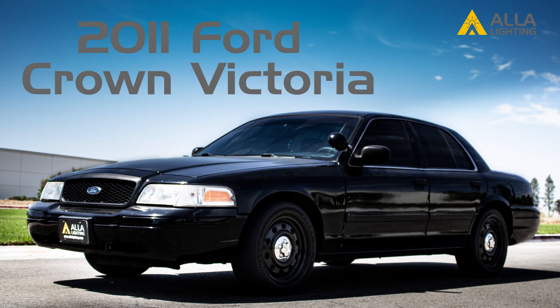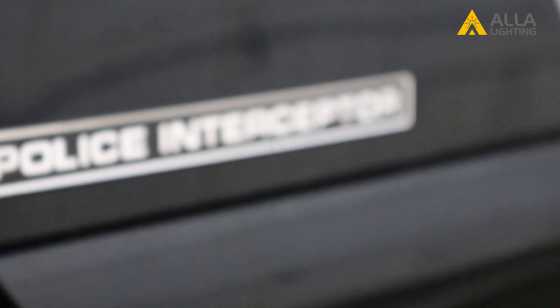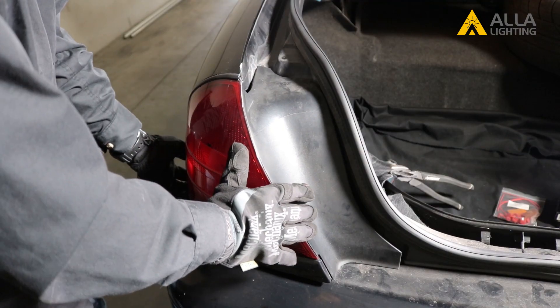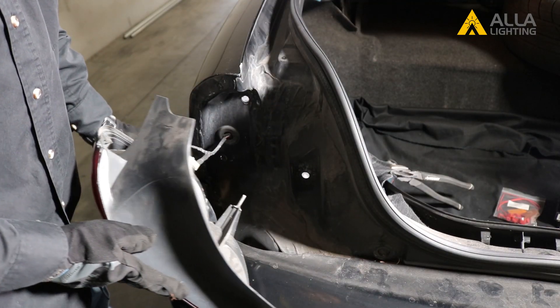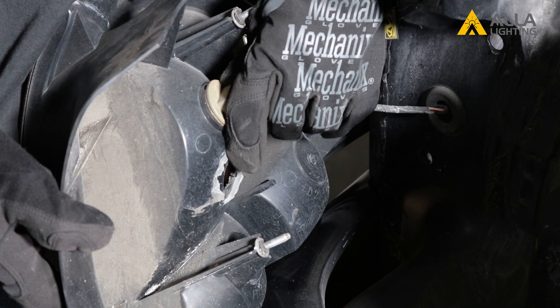For this installation, we are using this 2011 Ford Crown Victoria Police Interceptor. We have already taken out the taillight housing. You can watch our video on replacing the taillights if you need more instructions on how to access your bulbs.